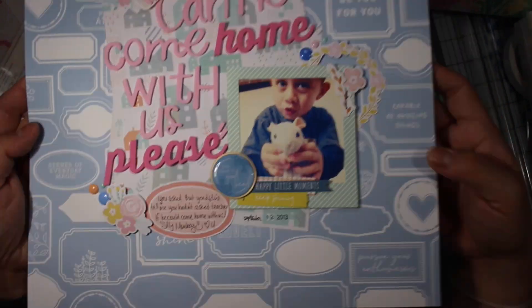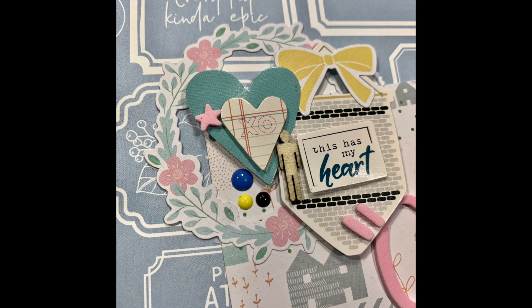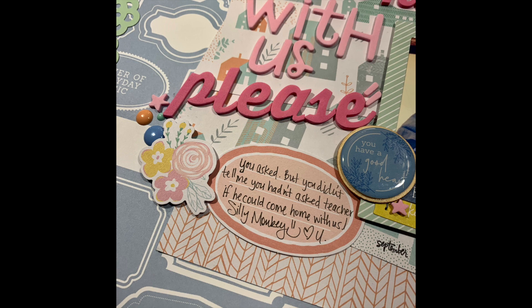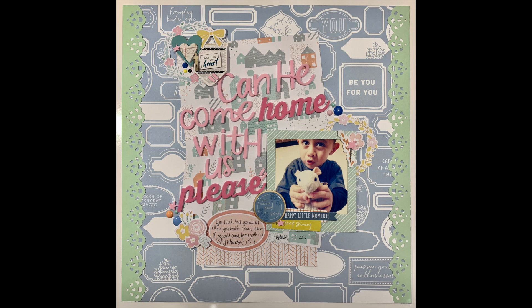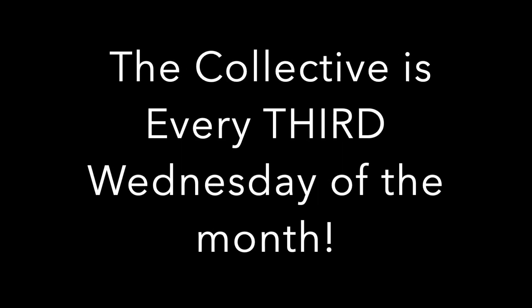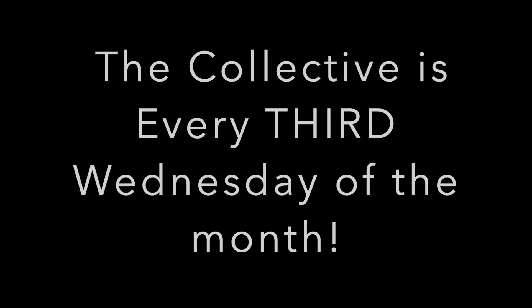A couple of things you won't see in the layout that I did do afterwards: I added a couple of the thicker pieces from the lighter pink set as embellishments — like the quote right by the heart sticker — and I also added some little stars by that yellow tag and over to the left-hand side of 'please,' and I also added those green borders. Don't forget to check out the other ladies. I'm so sorry this video is so late, but thank you so much for watching. If you have any comments or haven't subscribed, please do so. We'll see you next Wednesday for the next collective video!